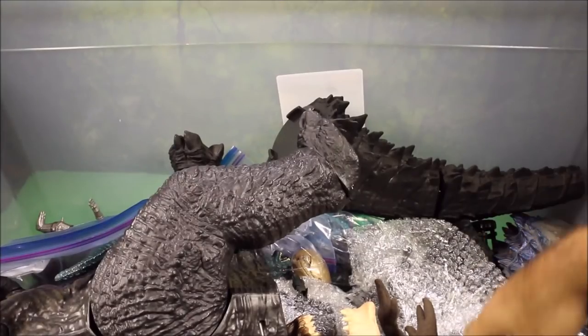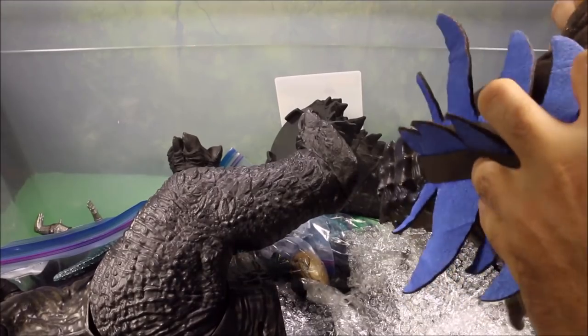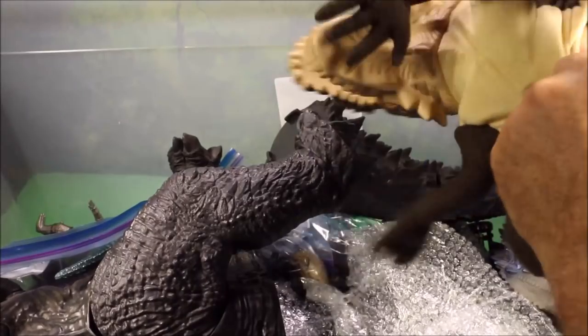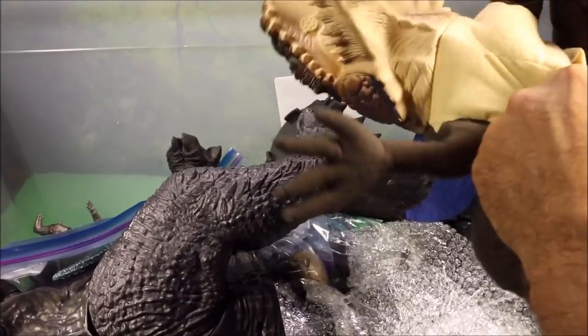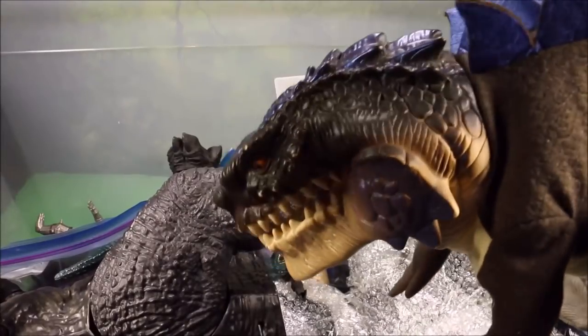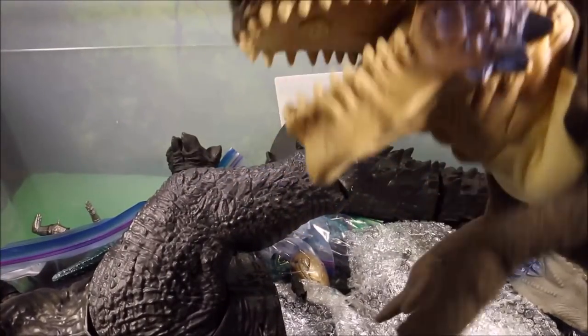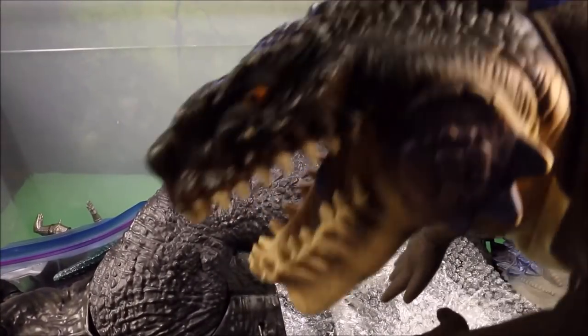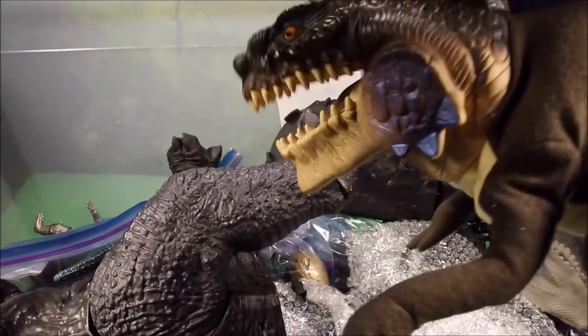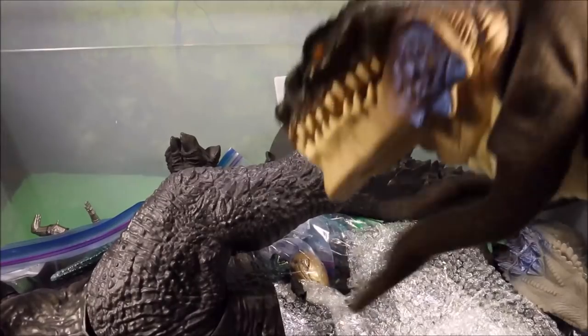Moving on, we've got a 1998 puppet from the 1998 movie. It does fit adult hands, he roars, and he chomps. I've got big teeth, I'm gonna eat King Kong!